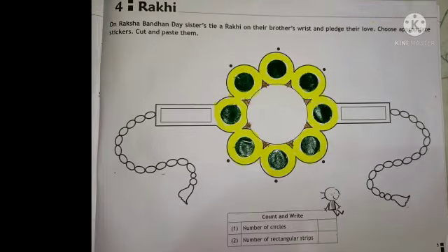Now children, here they have given a big circle, and above that big circle there are small triangles. How I have colored it, same way you should also do it.